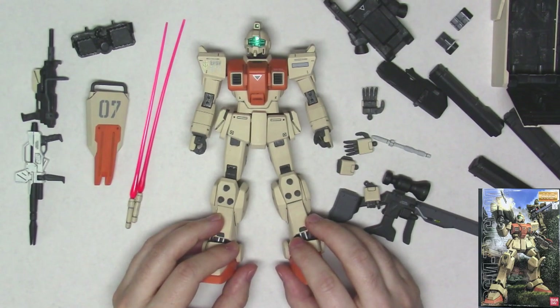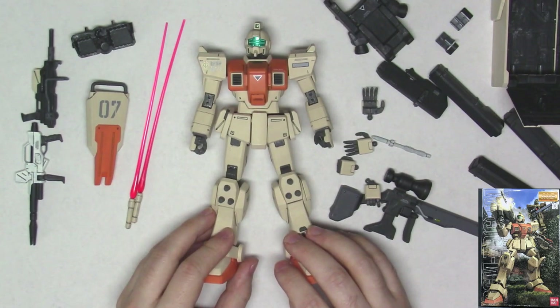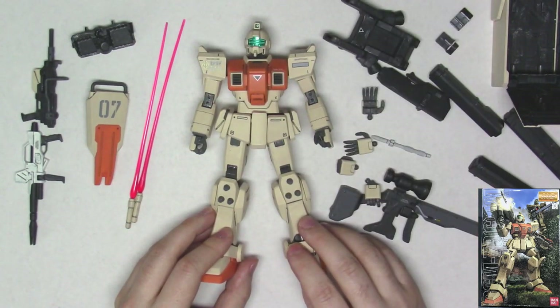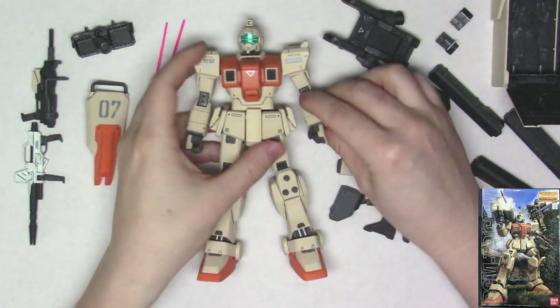Or we could have like a Real Grade version — I'd be happy with a Real Grade version of these guys too, but I don't think that's a priority for Bandai nowadays. Anyway, that's it for this. I hope you enjoyed this review, and we'll see you next time. Bye-bye.